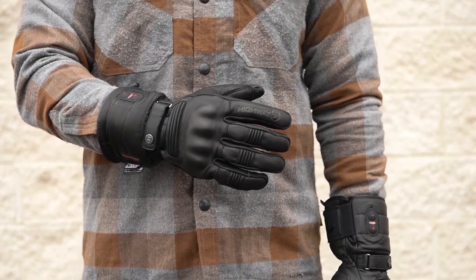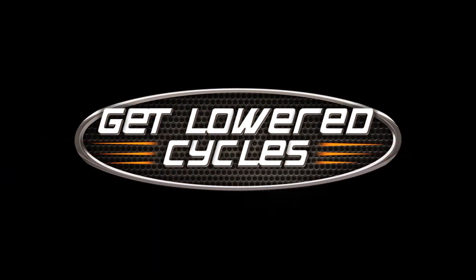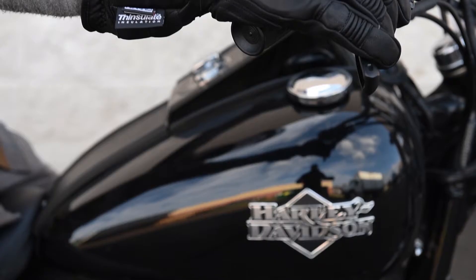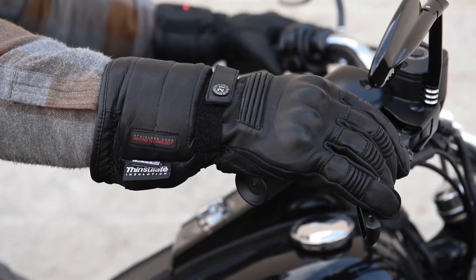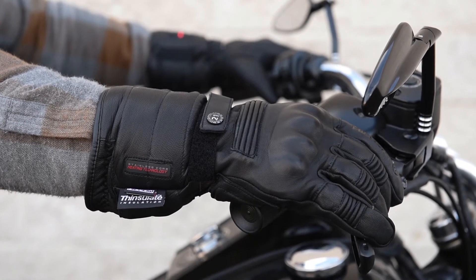Hey, this is Mike from Get Lowered with a review of the Highway 21 Radiant Heated Gloves. These are well insulated leather winter gloves with a 100 gram thin slit insulation, amplified with an insert for a lithium ion battery and a controller with three heat settings.